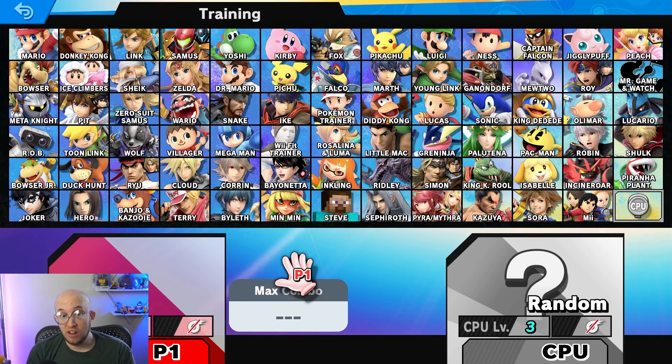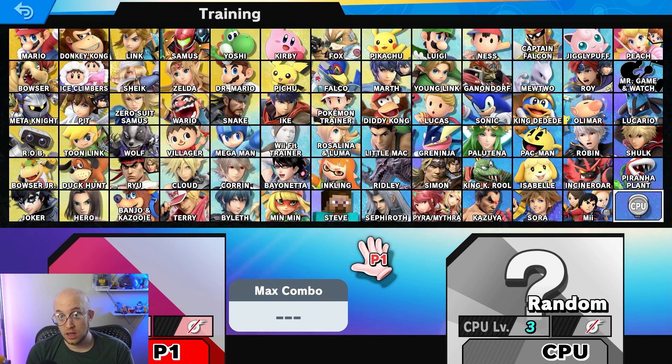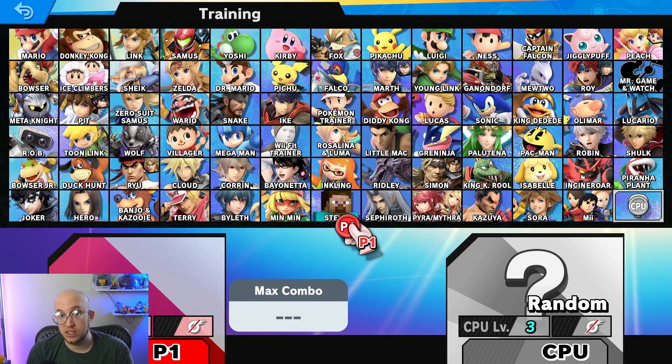For Smash Ultimate, there are a lot of characters in this game — a ridiculous amount. This is by far the most of any Smash game, with about 30 more than any other game. It ranges from iconic characters like Mario, Yoshi, Donkey Kong, and Pikachu, to more obscure characters like Min Min or Byleth, and even some third-party characters like Sonic or Minecraft Steve from other popular video games that aren't necessarily Nintendo.